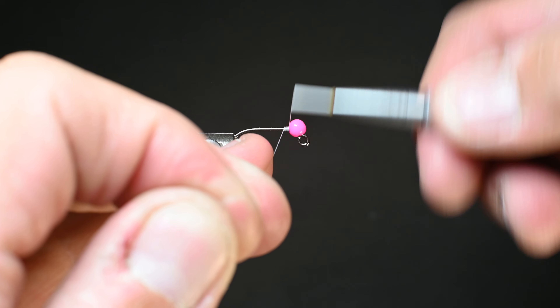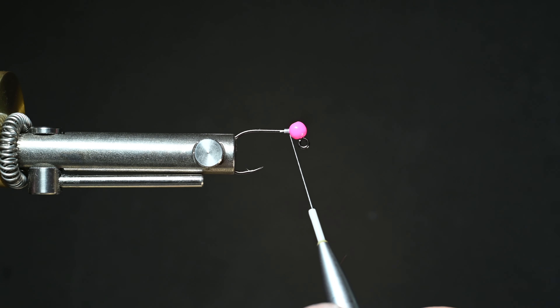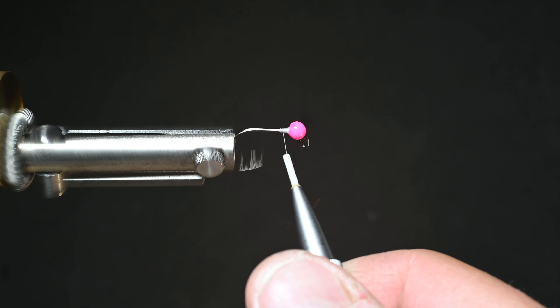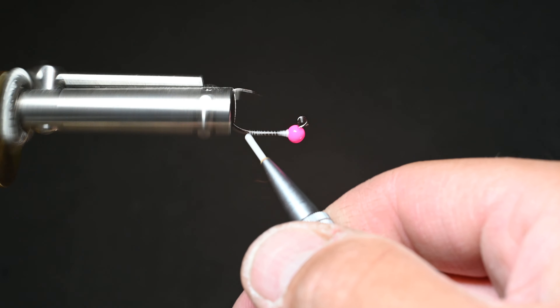What is up everybody? Sven Diesel here. We're going to be tying up Tim's Squirminator fly. This is a pattern by Tim Flagler. He said that this was for competitions and when you're out to compete you're out to win. This looks like a squirmy wormy, an egg, it's got hot pink — it's an attractor.